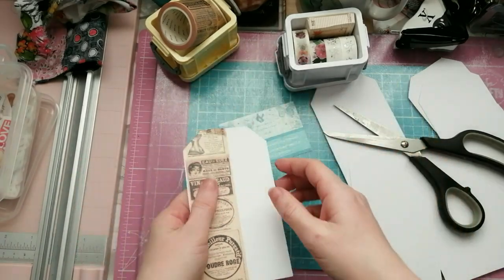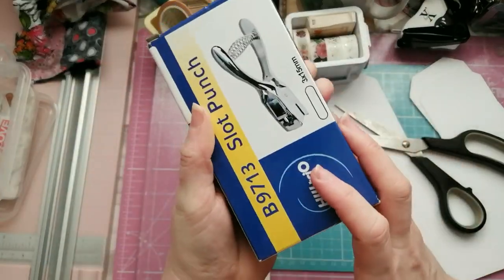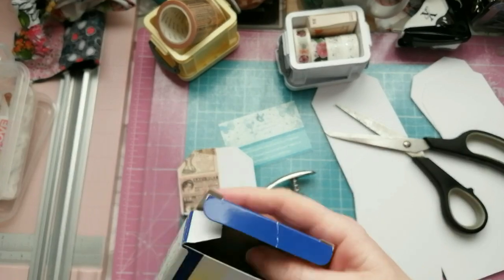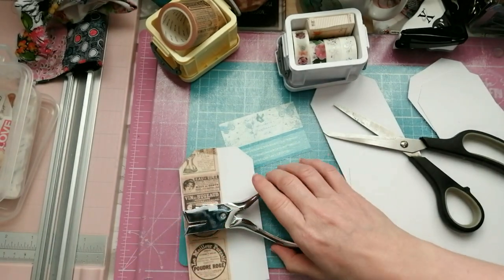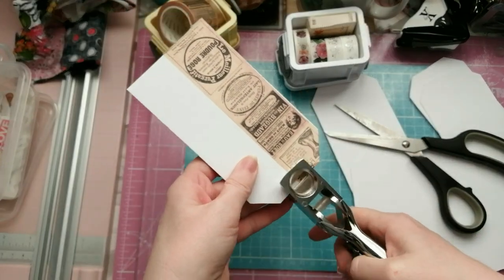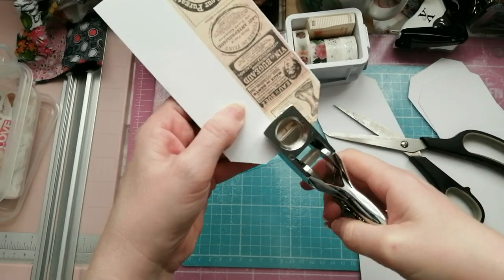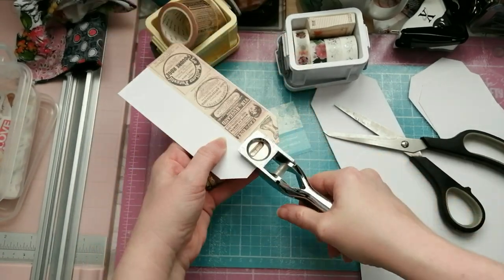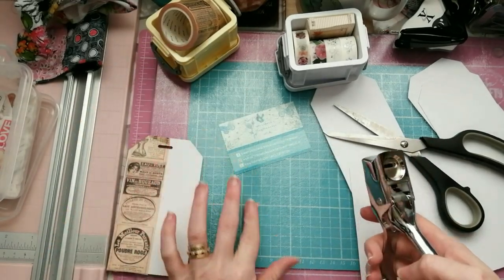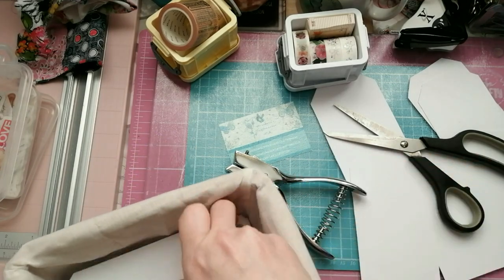This is the perfect opportunity to use the new paper slot punch. I love this punch! I go in as far as the tag will go, pretty much eyeballing the center, and punch. There we have a tag - just throw it in the basket for now.